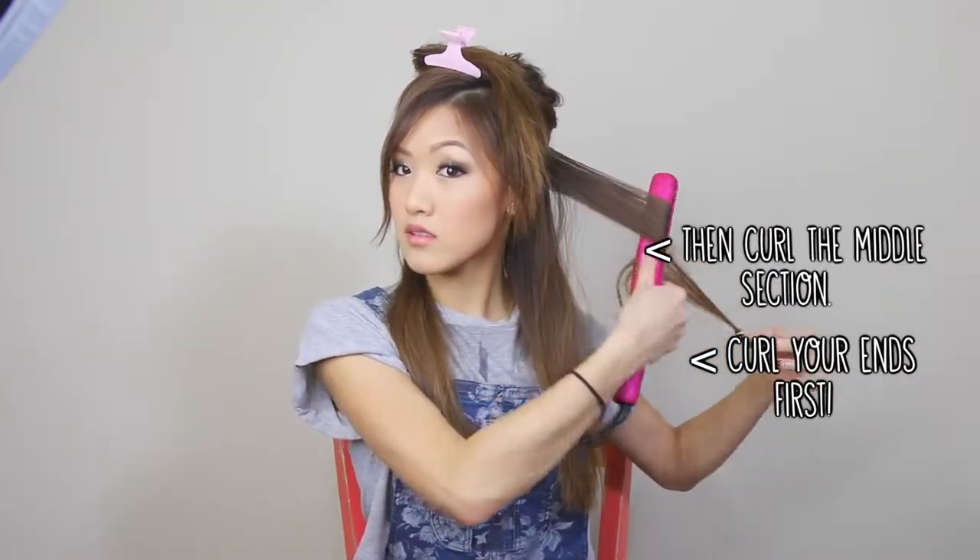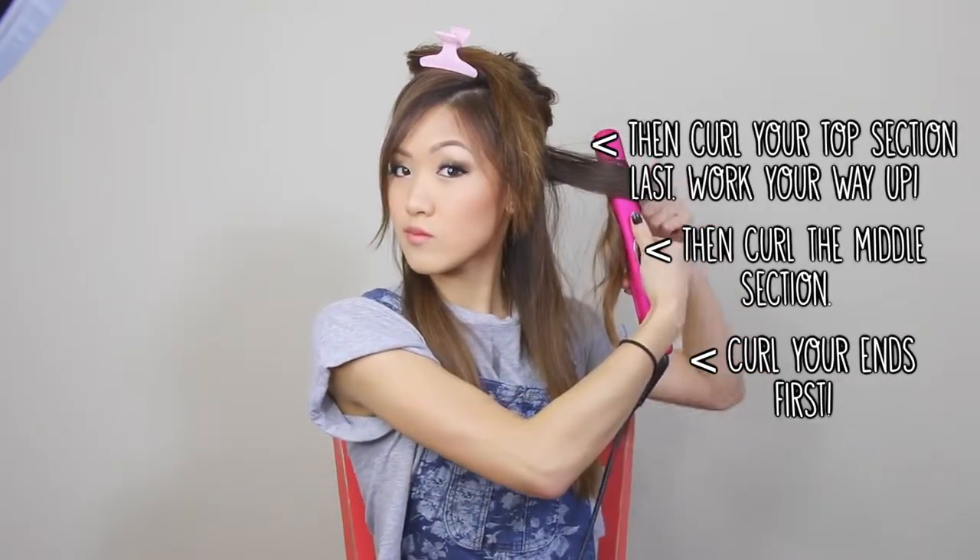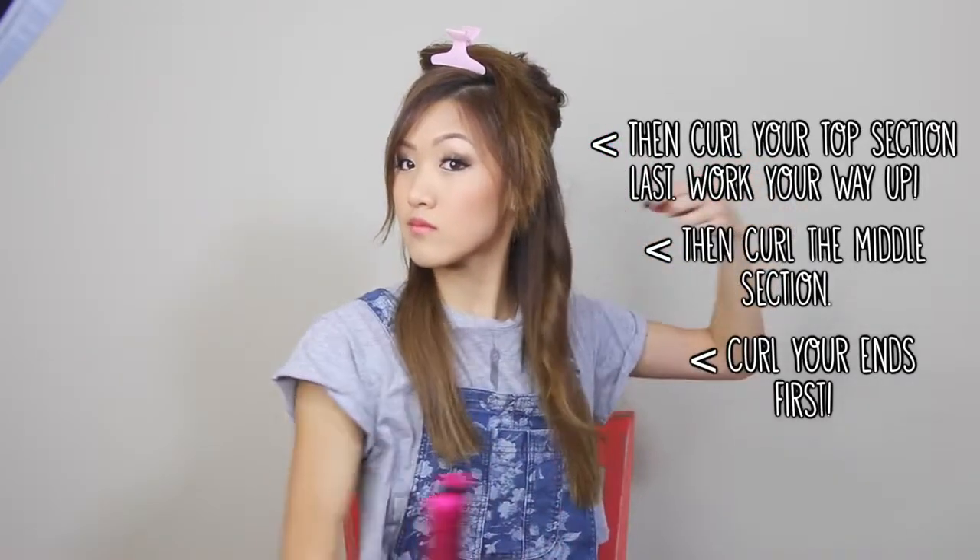Let me try to explain this as simply as possible. It actually took me about two years to master how to curl my hair with a straightener. What I found works best is to curl it in three sections — I section my hair off and curl the ends first, then the middle, and then the top. Because I curled it in three different sections, the whole hair piece is curled.